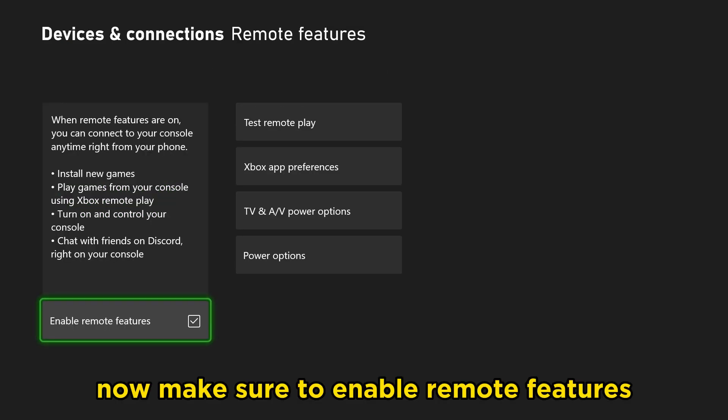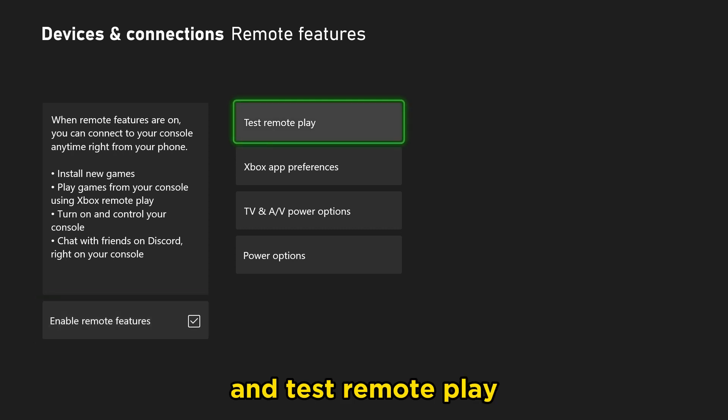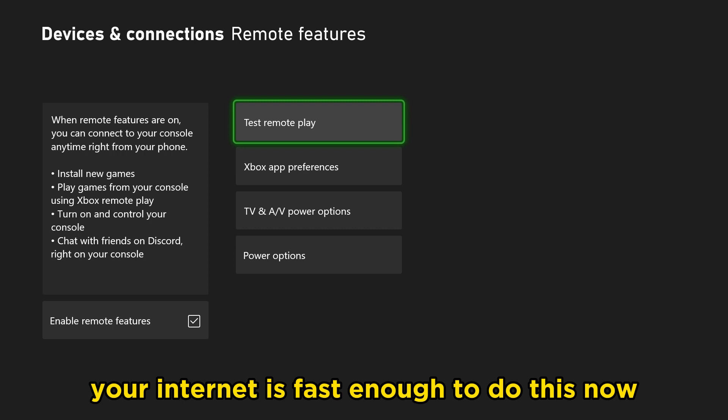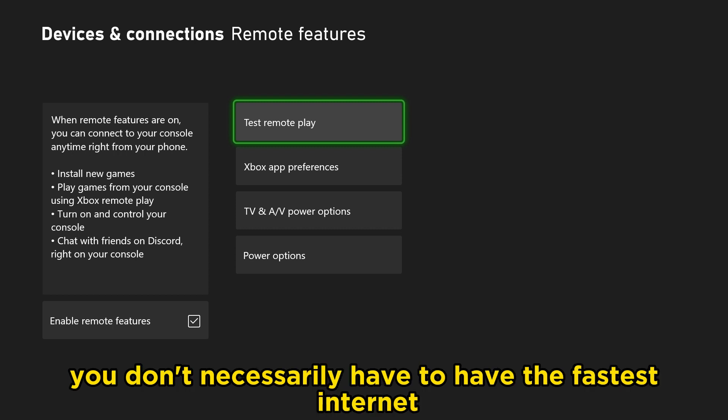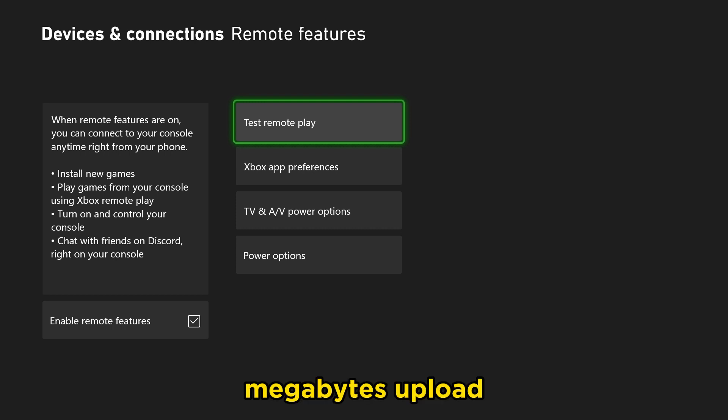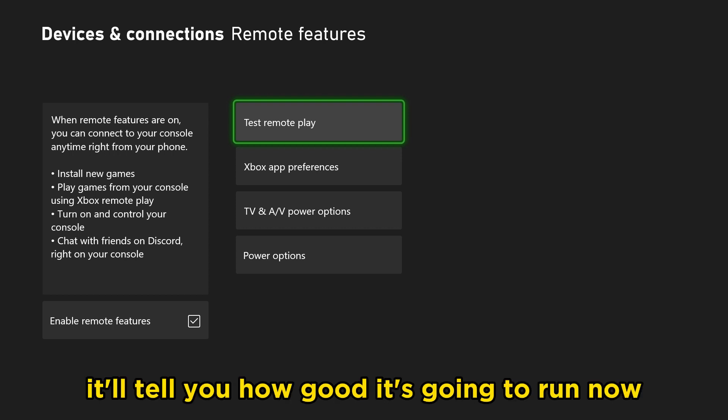Make sure to enable Remote Features and test remote play, because this is going to tell you whether or not your internet is fast enough to do this. You don't necessarily have to have the fastest internet, but it's recommended that you have about 10 megabytes upload and download — I'm not too sure on that one, so test it out. It'll tell you how good it's going to run.